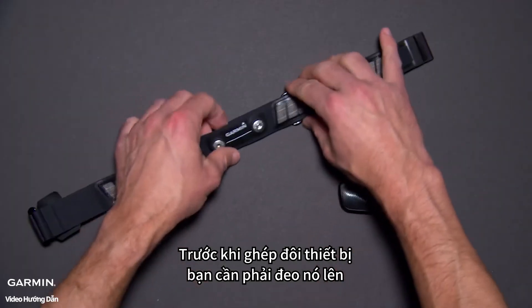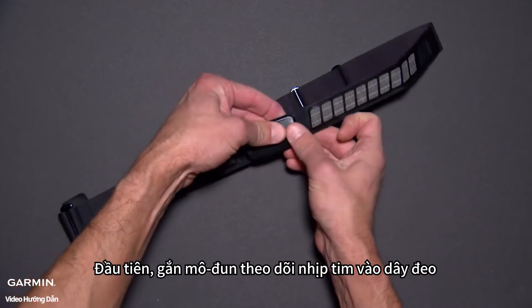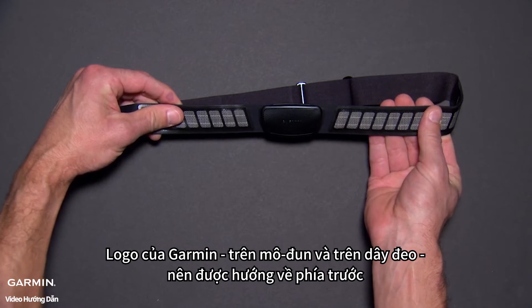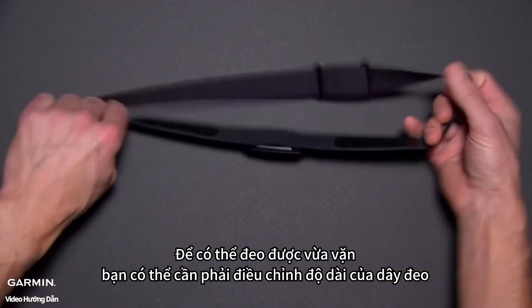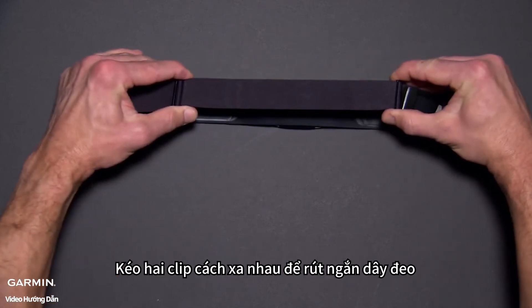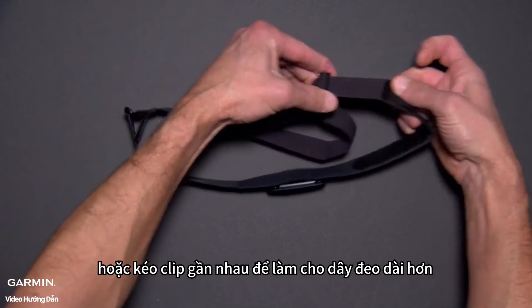Before you can pair the device, you'll have to put it on. First, snap the heart rate monitor module onto the strap. The Garmin logos on the module and on the strap should be right side up. To get a snug fit, you may need to adjust the length of the strap. Slide the two clips further apart to make the strap smaller, or closer together to make the strap larger.